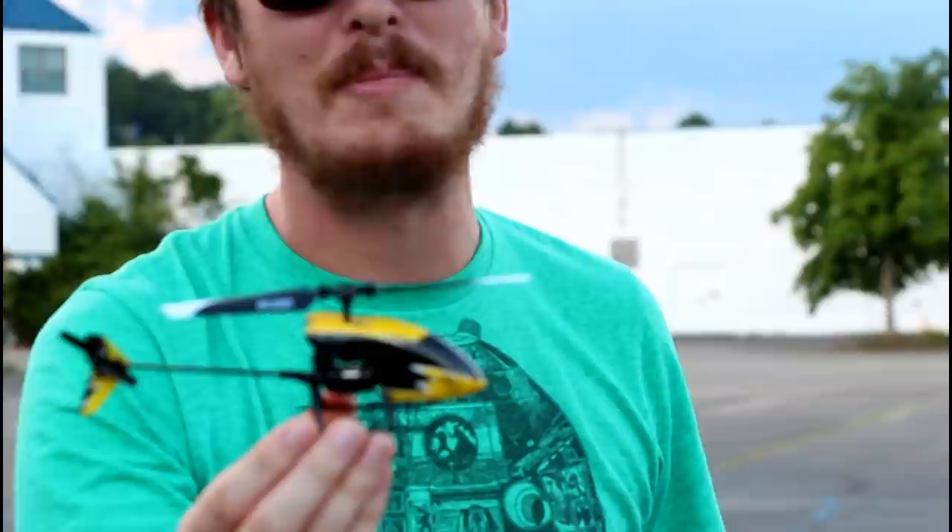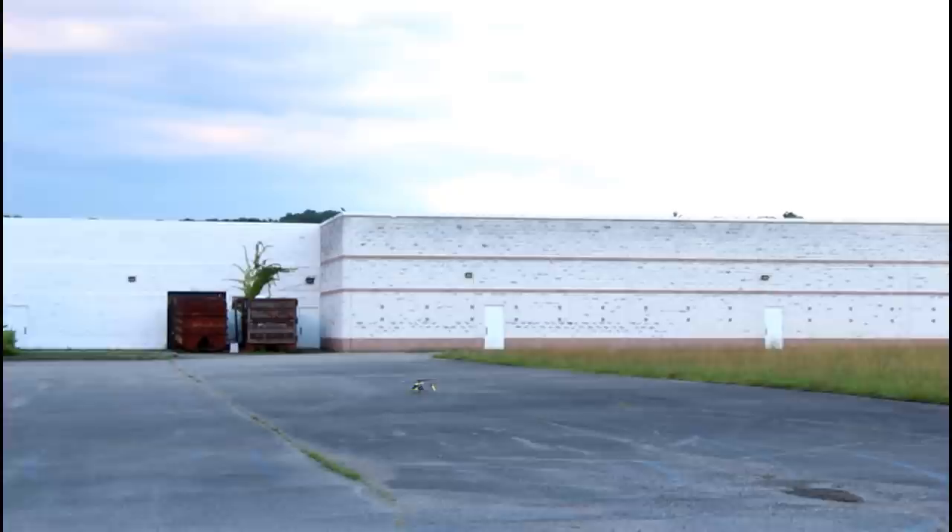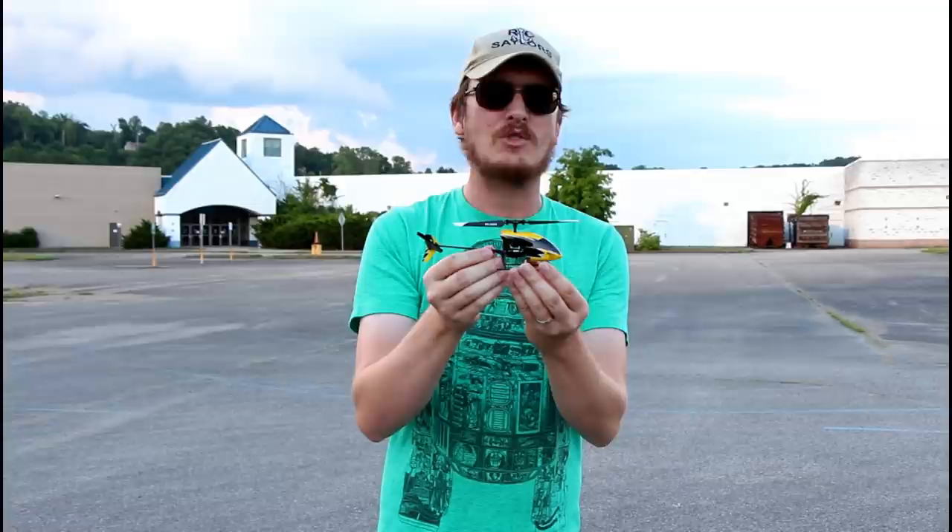Well, we've found it. I'm holding in my hands the world's best micro helicopter. This happens to also be ready to fly, so when you buy this it comes with everything you need — from the battery to the charger to get it flying. You don't need anything else, not even the AA batteries; they come with the radio. That's amazing.